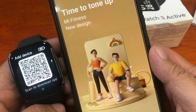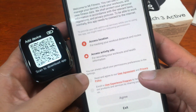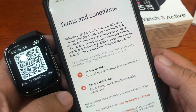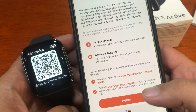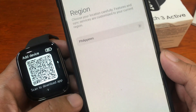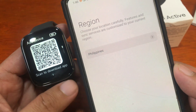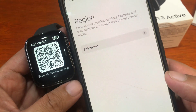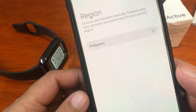The Mi Fitness app has a new design. Tap on Start. We have the terms and conditions here — let's agree to the privacy policy and tap on Agree. We need to select a region. Our smartwatch is a global version, so if it's China-only, pick the China region; otherwise select your local region.